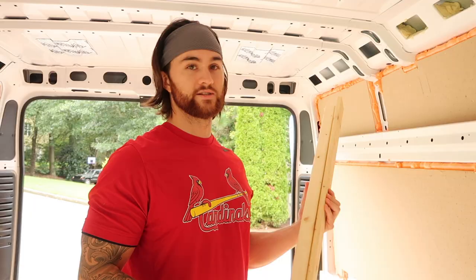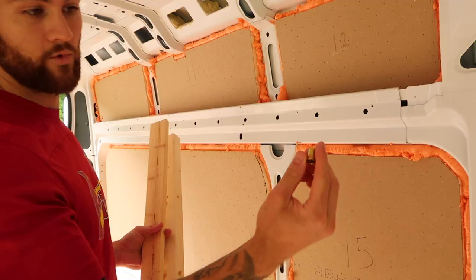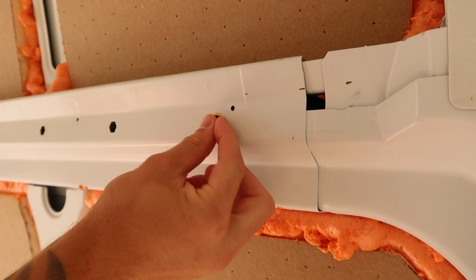So just a brief overview of how we're going to get our furring strips mounted to the wall. We're going to try and use as many of these stock ProMaster holes with our rib nuts, and I'll show you how we get these mounted later. They'll just slide right in here, use a tool that crimps the back, and we'll drill through the wood and mount our bolt into there. And that's how these are going to stay up.